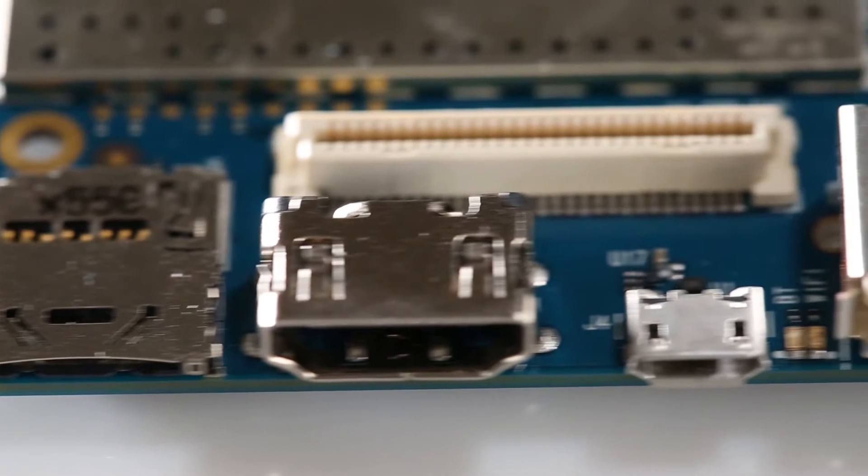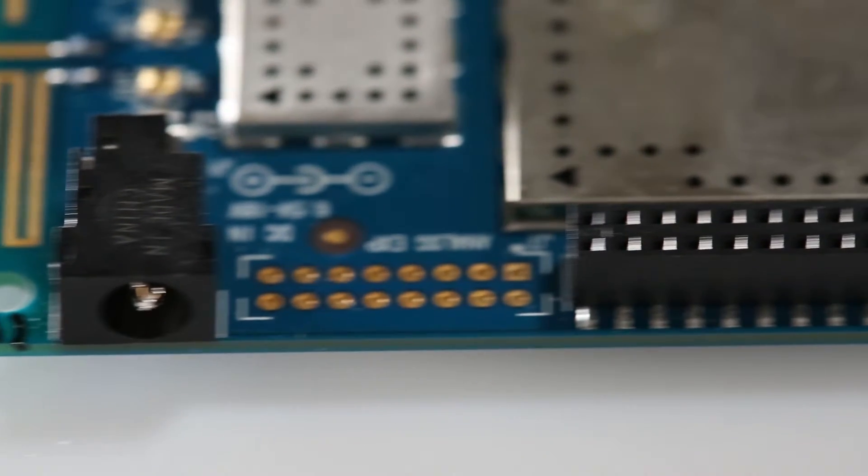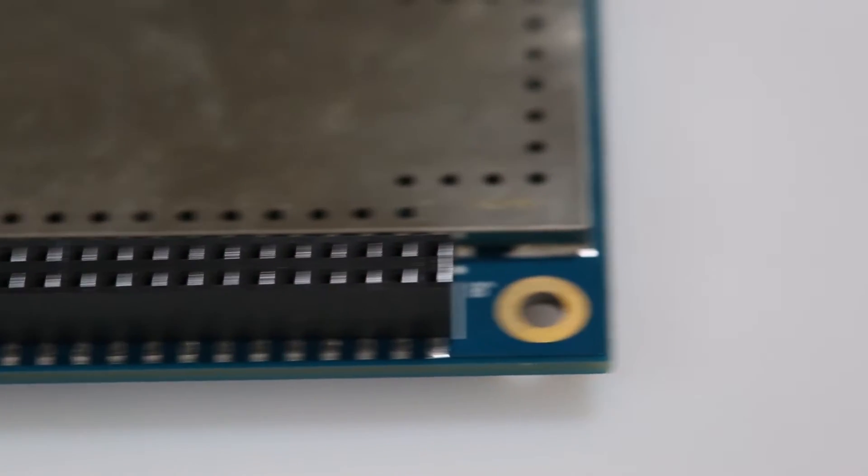The boards may all look different, but the interfaces are all in the exact same place on every compliant board. This means that the hardware developed for one board can be used with any of the boards, making it very appealing to everyone from makers sharing ideas to OEMs that want to ensure all products are cross-compatible.